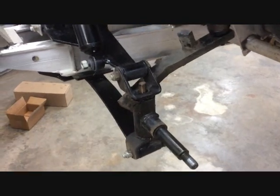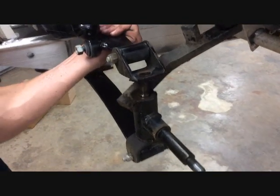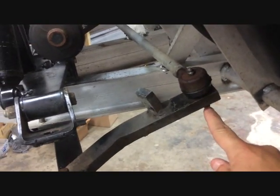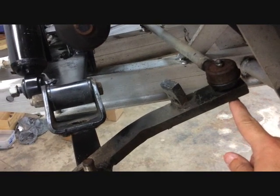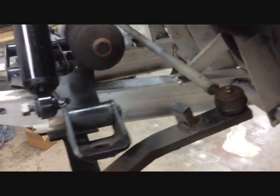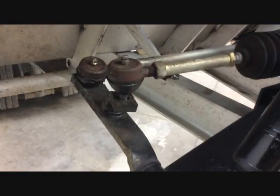Now you can go ahead and push the top A-arm up and out of the way. Using a 9/16 wrench, you want to remove the cotter pins and the castle nuts from the tie rod ends on both the driver and passenger side, and the tie rod end coming out of the steering box.